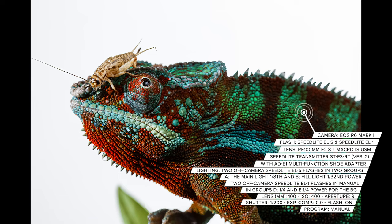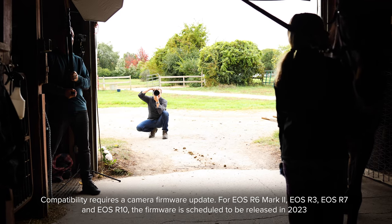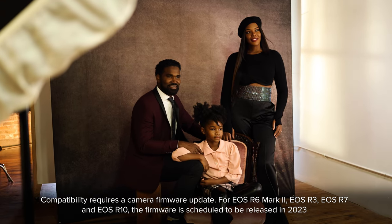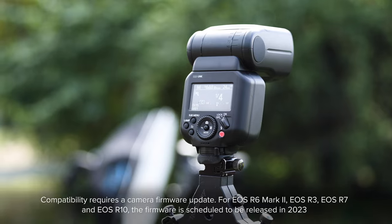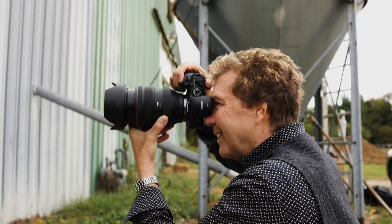The EL5 is compatible only with the EOS R3, R7, R10, and the EOS R6 Mark II. The EL5 has a lithium-ion rechargeable battery, same as the EL1.